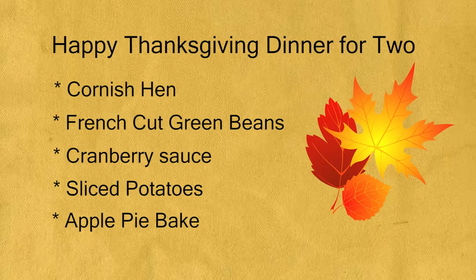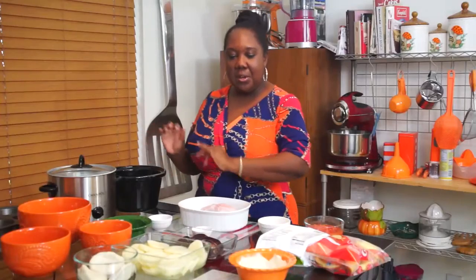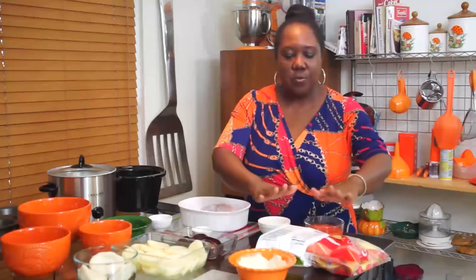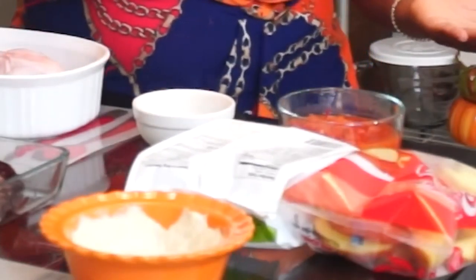So here I am, ready to show you what you can make for Thanksgiving. First we have Cornish hen and I give you options. You can either leave it in the pan and bake it in the oven, or you can use a slow cooker. Here are just some frozen French cut green beans — steam in the bag, make your life easy.